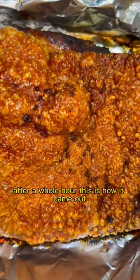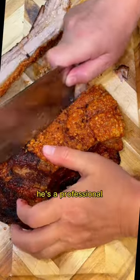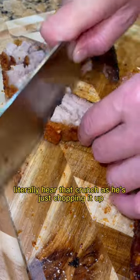After a whole hour, this is how it came out and now we're gonna slice it. My dad is helping me because of course he's a professional. You can really hear that crunch as he's just chopping it up.